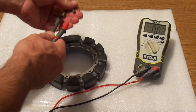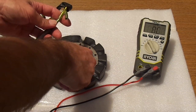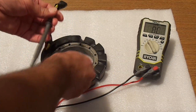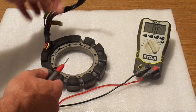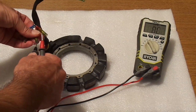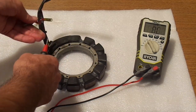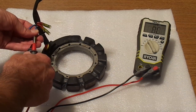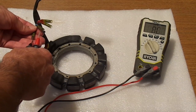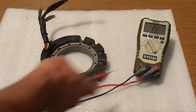Now we're going to check every single wire against the ground, starting from the yellow wires. If there is any contact between the ground and any of these wires, that's a bad stator. So far, so good. Red and white — now red — no resistance between the wires and the ground of the stator. They look good. So this is a good stator.